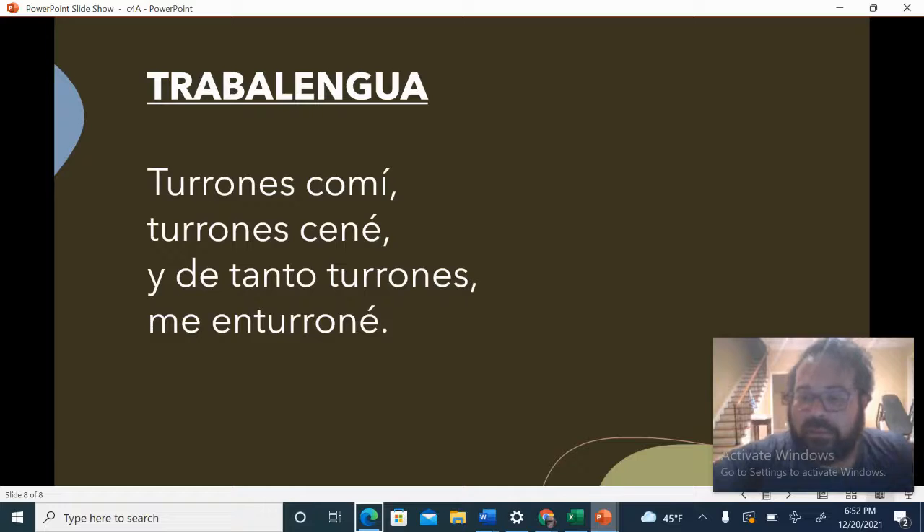Now let's do it together. One, two, ready, go. Turrones con mi. Turrones ené. Y de tanto turrones. Me enturrune.